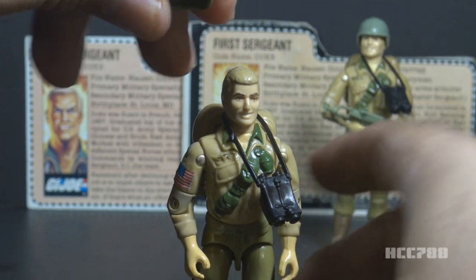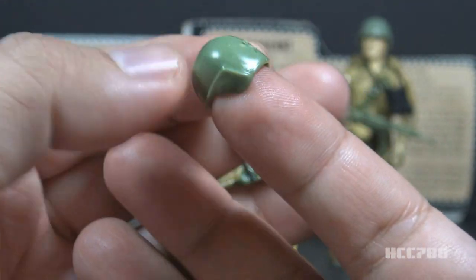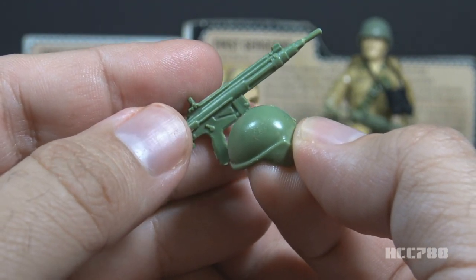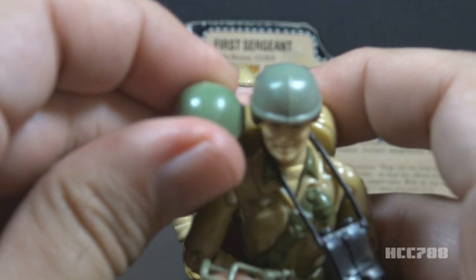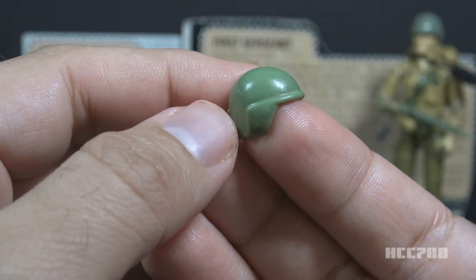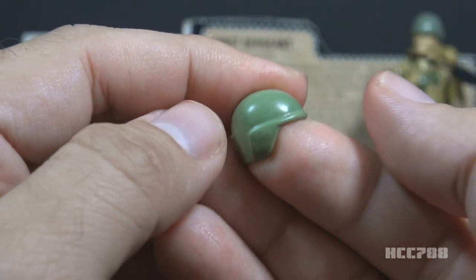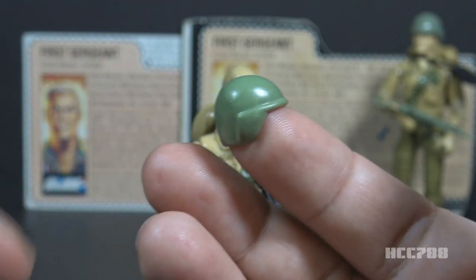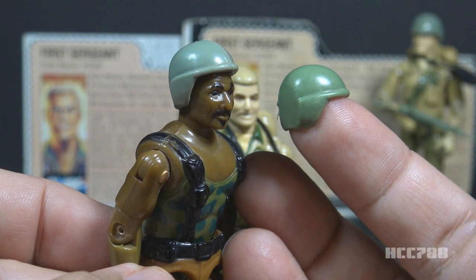Now let's look at Duke's helmet. This helmet is in light green plastic, very much like the standard G.I. Joe helmet issued with a lot of 1982 and 1983 figures. The helmet color should closely match the color of the submachine gun. There is a color variation — some were in a darker green while others were a more pale green. Early mail-away figures had helmets without holes on the sides, while the retail release and later mail-away figures had helmets with holes. The only other figure with this light green helmet without holes was 1984 Roadblock.